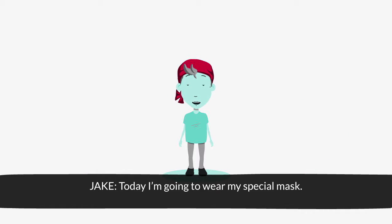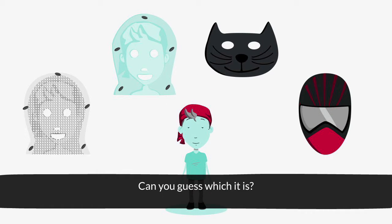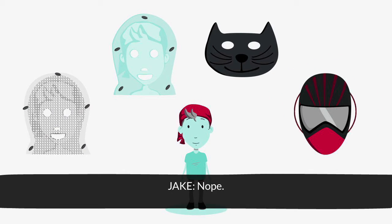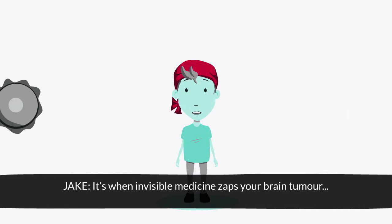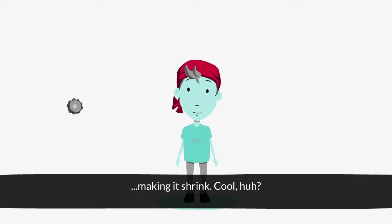Today I'm going to wear my special mask. Can you guess which it is? That one? Nope, that one. It's my radiotherapy mask. Radiotherapy? What's that? It's when invisible medicine zaps your brain tumour, making it shrink. Cool, huh?